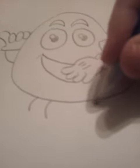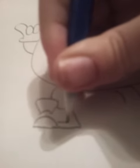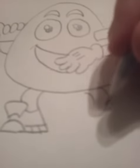Then you make the smiley face, then you make the legs and the other one, then you make the tie shoes — this is the shoes — and here's the other shoe.